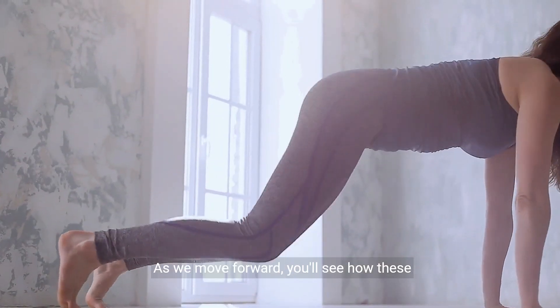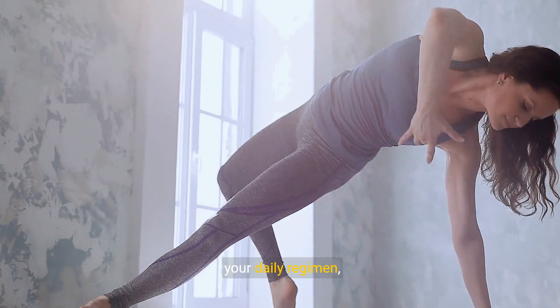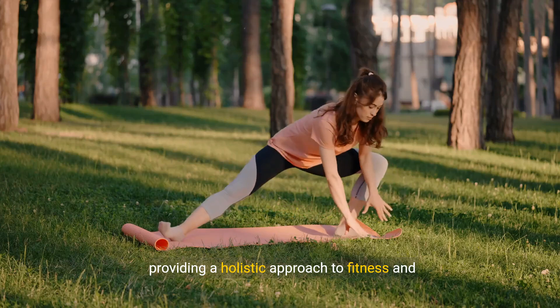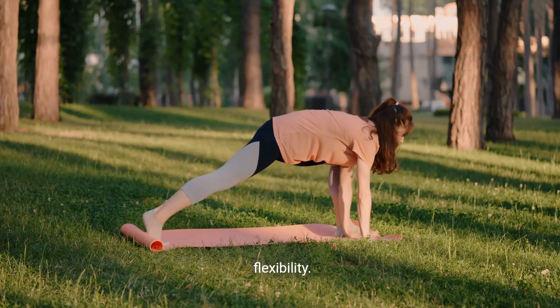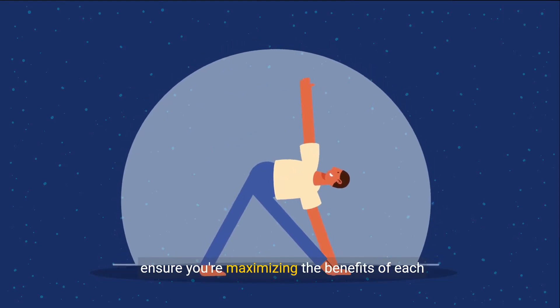As we move forward, you'll see how these integrated stretches can be seamlessly added to your daily regimen, providing a holistic approach to fitness and flexibility. Stay tuned for tips on avoiding common mistakes to ensure you're maximizing the benefits of each stretch.